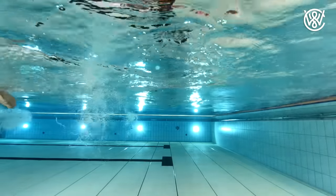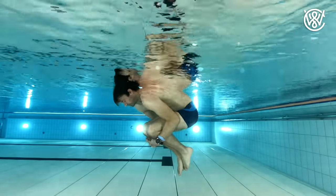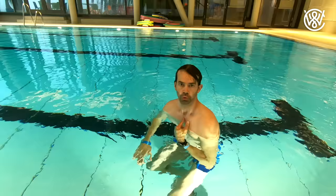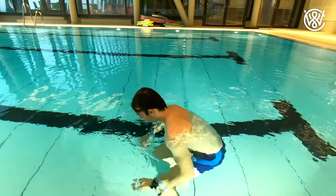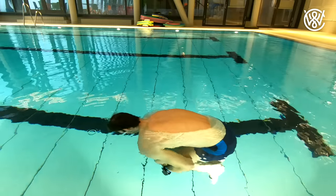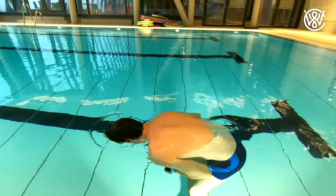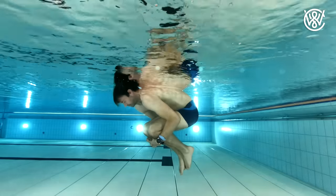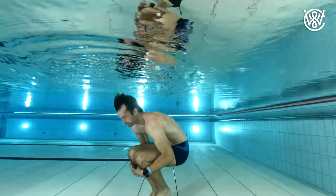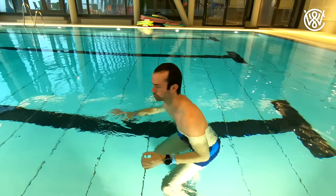So let's start. Number one: floating. You should always remember that as long as you have full lungs you are naturally floating in the water. So try this: go to the shallow end of the pool where you can stand. Take a deep breath and curl your body up like a ball, like you see me do in the video right now. When doing this you will feel that you are floating and staying at the surface of the water. Now breathe out all the air you have in your lungs and you will see that your body is sinking to the bottom.